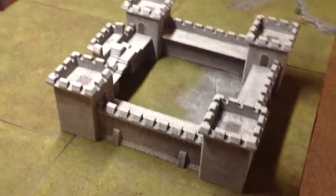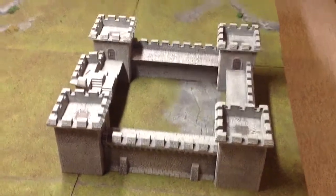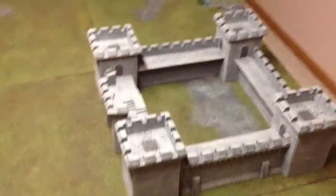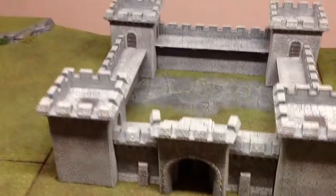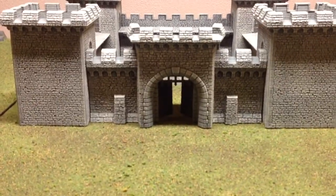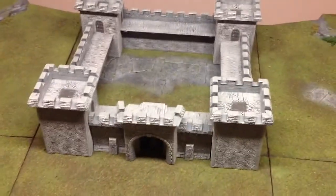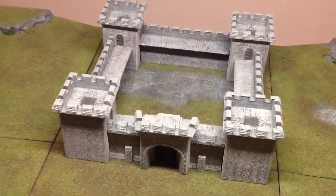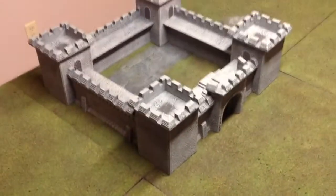Fortunately they still popped into the hinges and the doors still functionally open and close, so very lucky on that one — I was kind of worried. But there you go. This is going to be for our siege games; I can't wait to make a battle report where we get to use this.